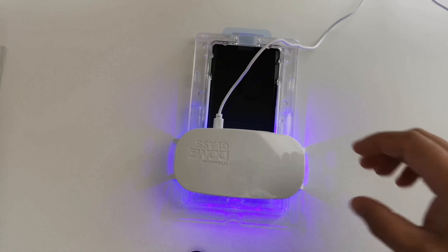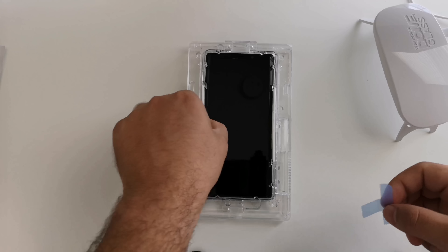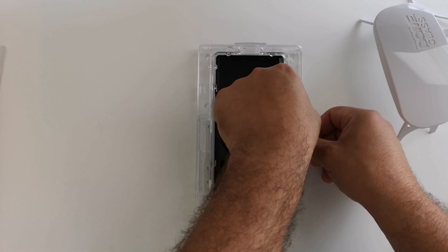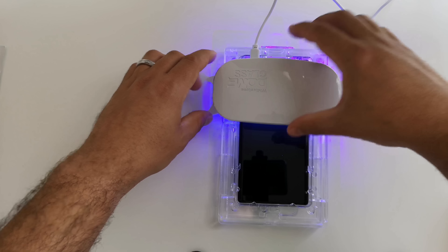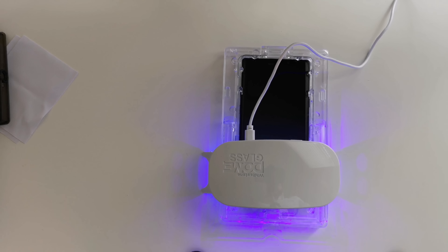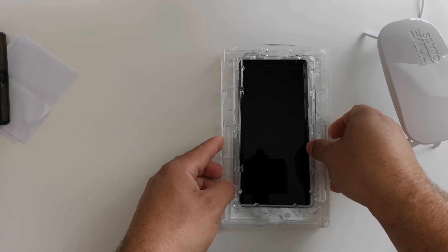We are going to go ahead and remove the speaker adhesive and then the absorption pads. Pull that off, get the adhesives off, and remove the absorption pads. Then we'll do the UV curing one more time over the top and bottom of the device for another 60 seconds. Alright, we've done the top and bottom portions again. It should be all cured and ready to go.